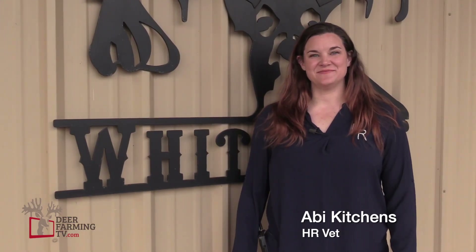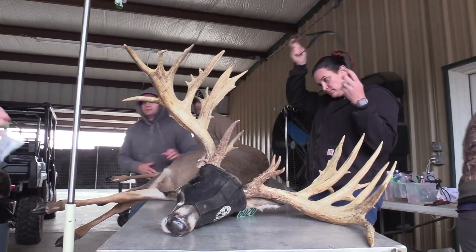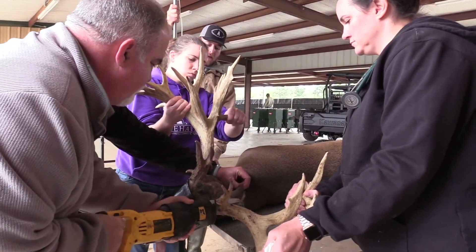Hi, I'm Abigail Kitchens. I'm a veterinarian who graduated from Texas A&M University in 2008. Since graduation I've worked very closely with the deer industry. For the past 11 years I've helped thousands of clients apply identification methods to their various forms of livestock — cattle, bison, deer, sheep, goats, horses, pigs, and even chickens. Today I want to discuss some of the identification options that we use here in the deer industry specifically, and talk about their applications and also how to read them.